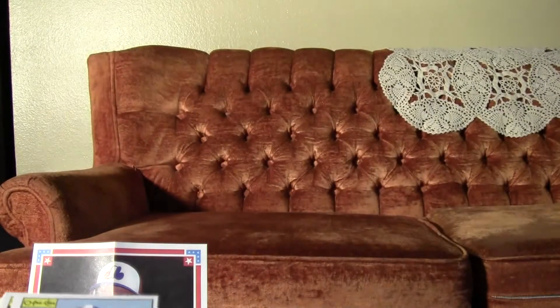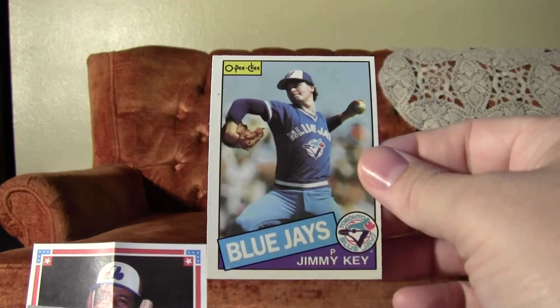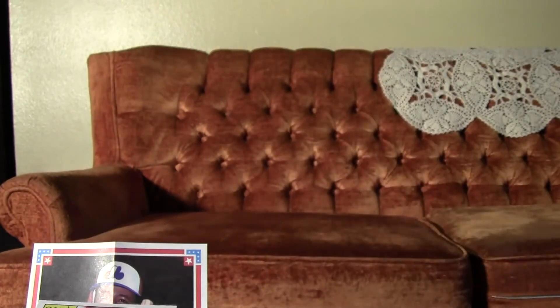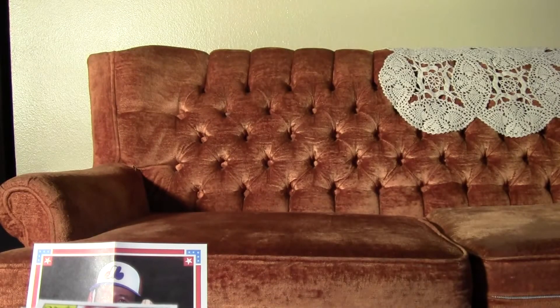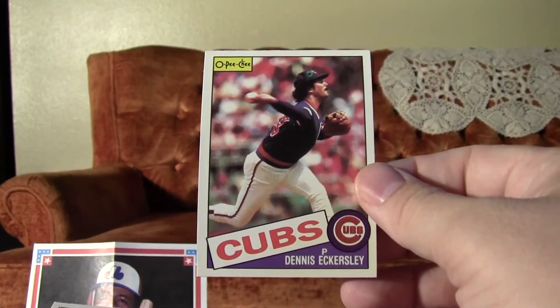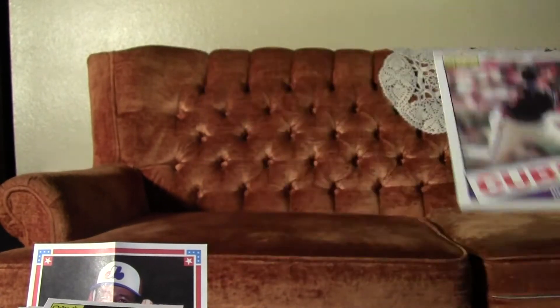Scott Sanderson. Got a Jimmy Key — I believe that's his rookie. Yes, it is. I like these OPG cards. The backs look a little bit different, and the card stock is a little bit different — it's actually a cheaper card stock. Here's a Hall of Famer right here: Dennis Eckersley. Very good.